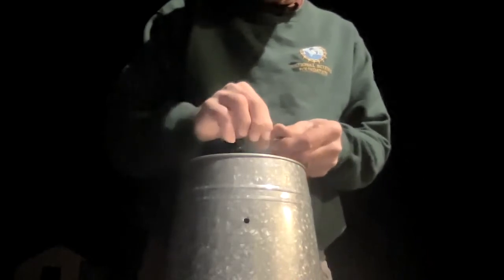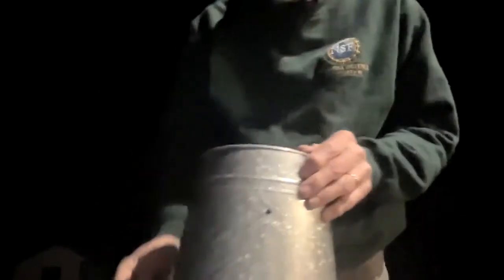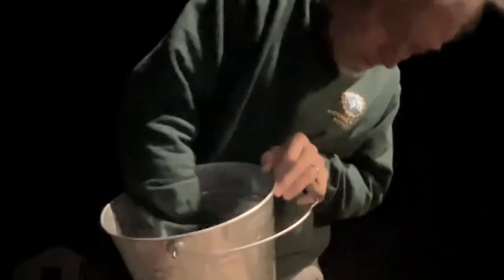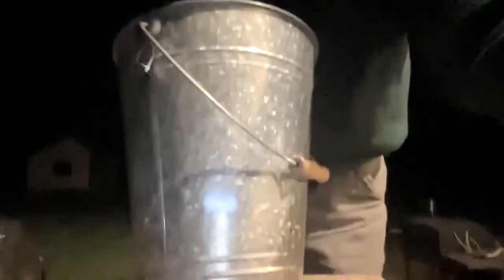I'm going to put this in first without the container on it, just to give you the idea of what it's going to look like. This is the inside of the bucket, and if things have gone right, it's exactly in the right spot. The feed is going to be exactly inside, and this connector is what sticks out.